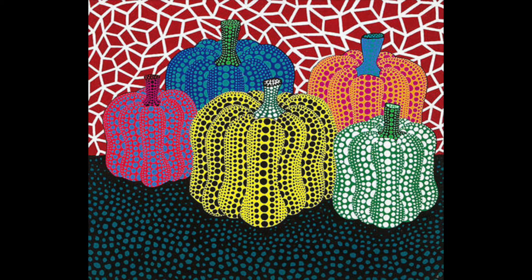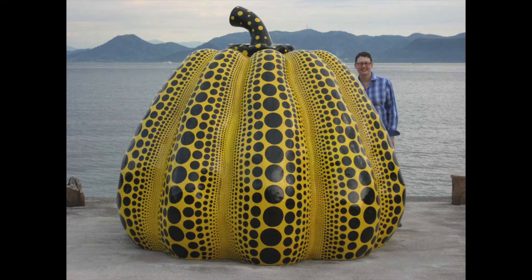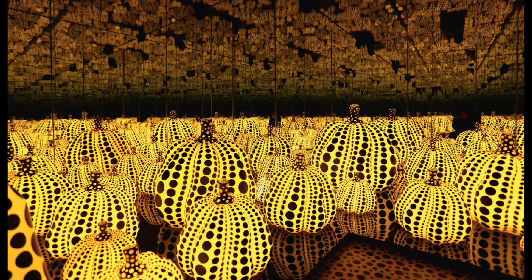Welcome to part two of how to draw a pumpkin. Today we're going to be looking at a different artist and how she makes pumpkins. This is Yayoi Kusama from Japan. She makes paintings and sculptures. You see how big this pumpkin is — it's a little one for scale. And she loves to make beautiful polka dot pumpkins.